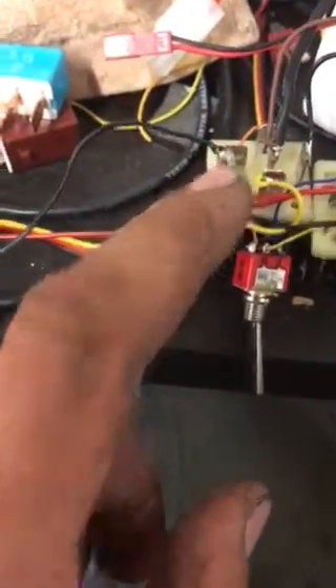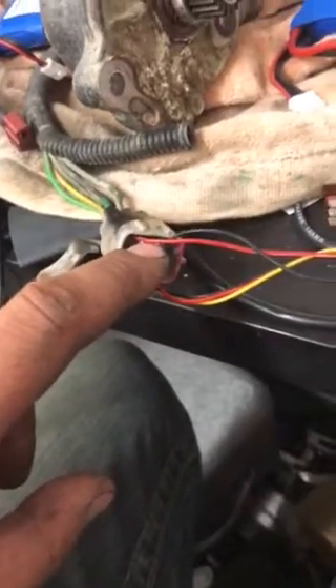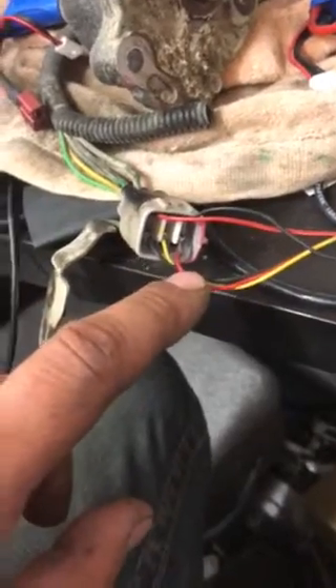From there, underneath this black wire, these are the power wires to the motor. You put positive and negative to these — it turns one way, and if you reverse it, it goes the other way.